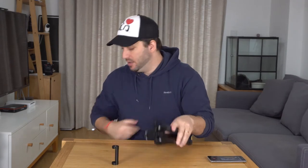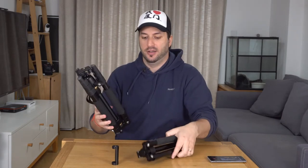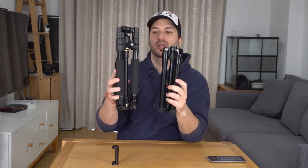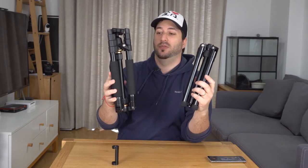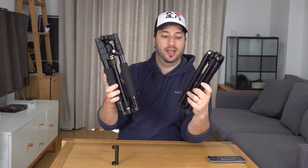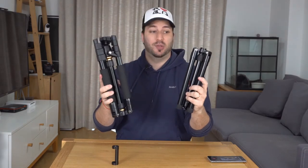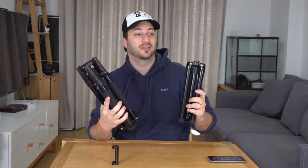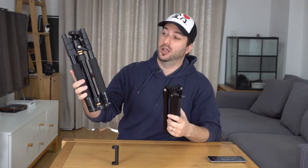Just to give you a comparison between this and my travel tripod — this is advertised as travel friendly, it's supposed to be small and light. Check this out: it's like half the size, half the weight. Very impressive and the quality fits better on almost every aspect. The only difference is this will only extend to 130 centimeters, while the other one goes to 165 centimeters, so that one is a little bit taller.